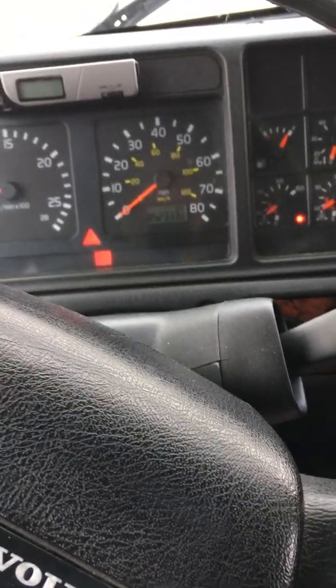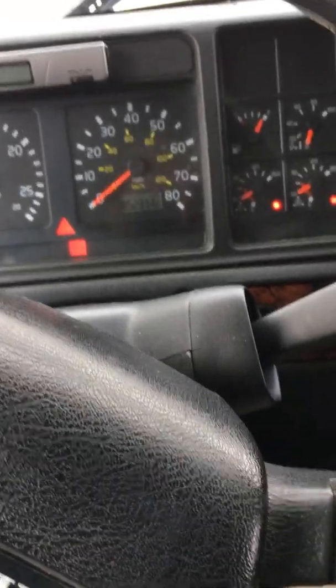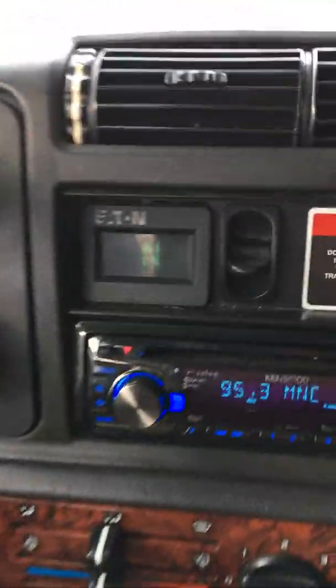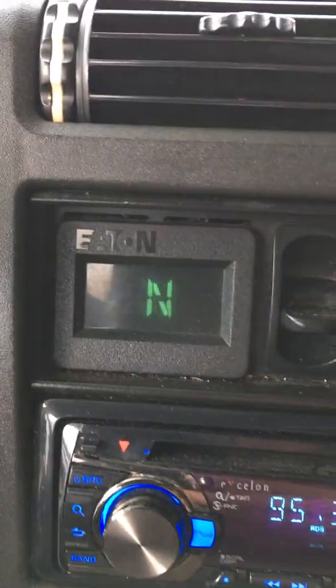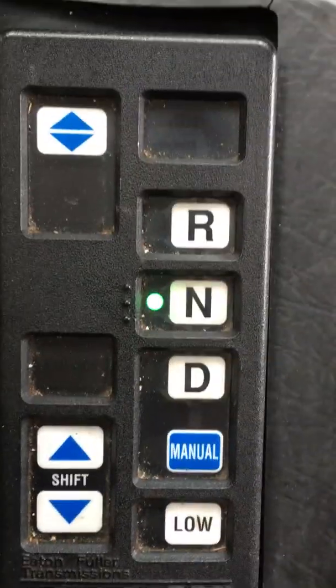You have to push the clutch in when you come to a full stop to keep the truck from still being in gear and trying to move. There's a little window up here on the dash, and you can see that right now it says neutral, which means that the system is in neutral.